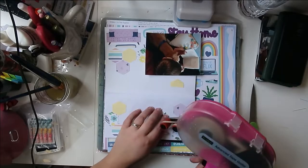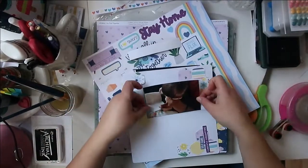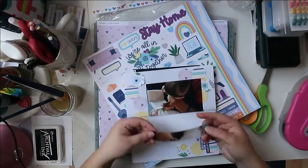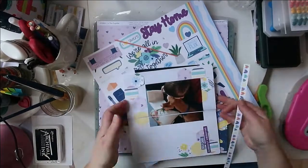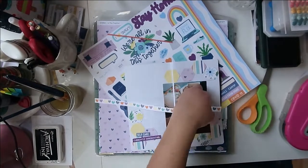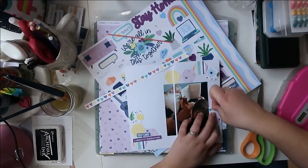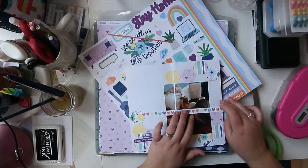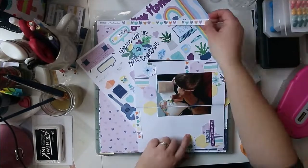I only have this one hexagon punch, so I feel like every time I do a hexagon layout they kind of all look the same because I only have this one size. I really should get another larger punch, like a really nice big one. Or if you didn't have punches at all, you could always cut them out by hand or with your Silhouette or Cricut, or just use circles or a different shape — that would be really fun too.